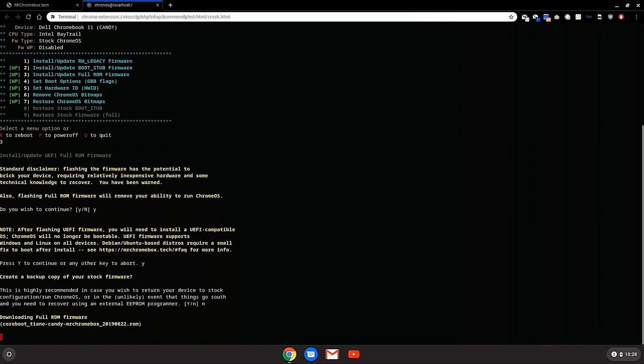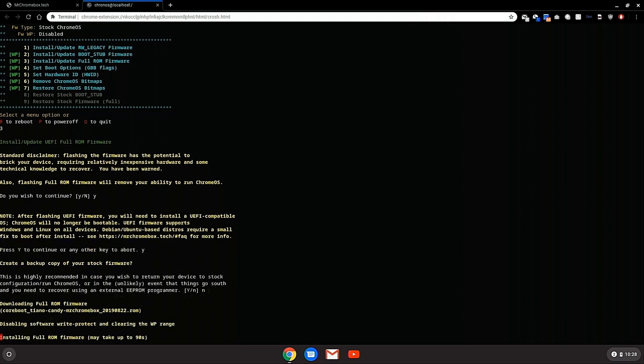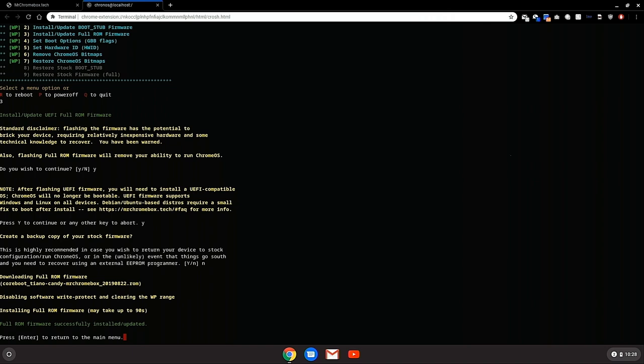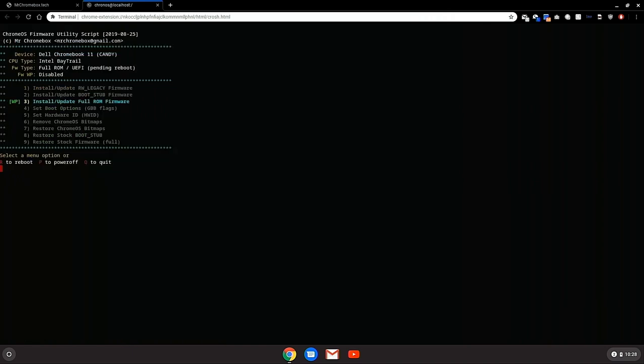It will ask you if you want to back up a copy of your stock firmware — that's up to you; personally I did not. The installation will continue, downloading the full ROM firmware and installing it. Just wait and let the installation run its course. When it's done, press Enter to return to the main menu, then key in R to reboot. If you did everything right, this is what you should see.